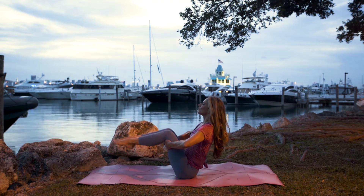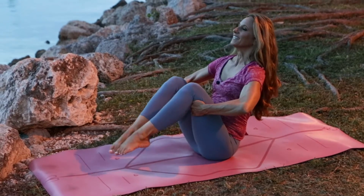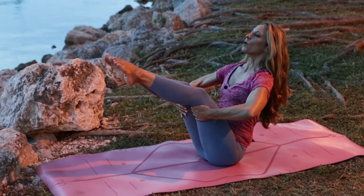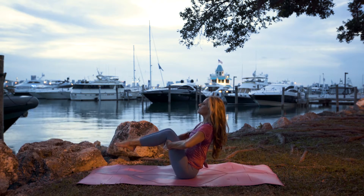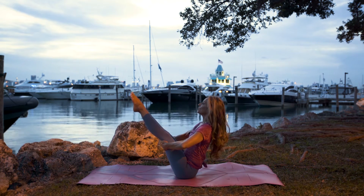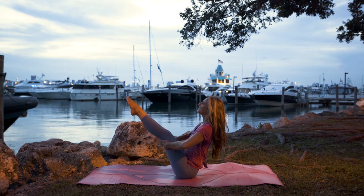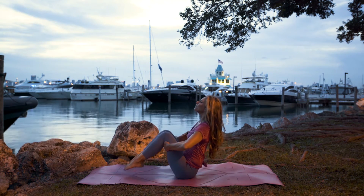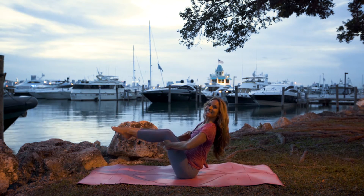Tap. Straighten the legs — a little harder, but not that much. You can do it. Tap and lift, open the elbows. Nice posture, nice seat. We have two more. Lift and tap. One more — lift and tap.